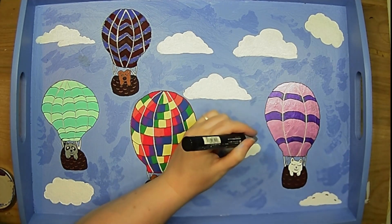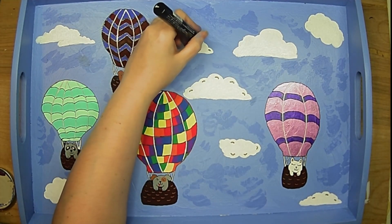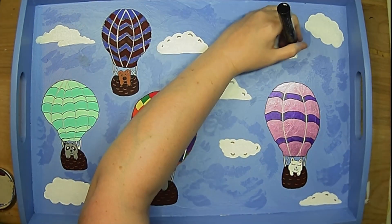I did little gray accents on my clouds — I just thought it helped make the clouds pop better and gave them a little bit more interest.